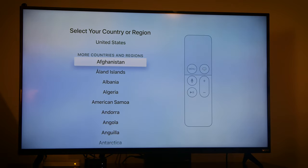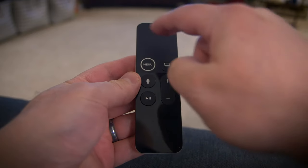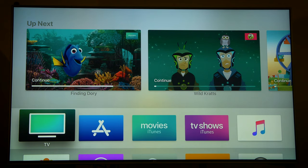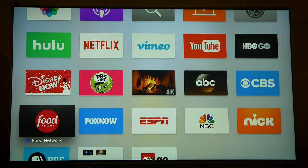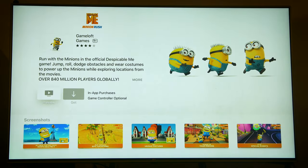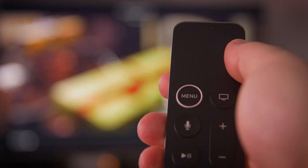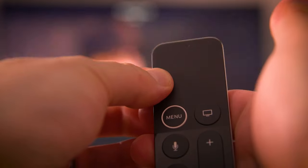Before we go further into setup, let's go over the Siri remote. It has a glass-touch surface trackpad for moving right, left, up, or down. It can also be pushed or clicked to make a selection. The Play/Pause button is self-explanatory. When watching a movie or show, you can fast-forward by holding down the right side of the touch surface. To rewind, hold down the left side of the touch surface.